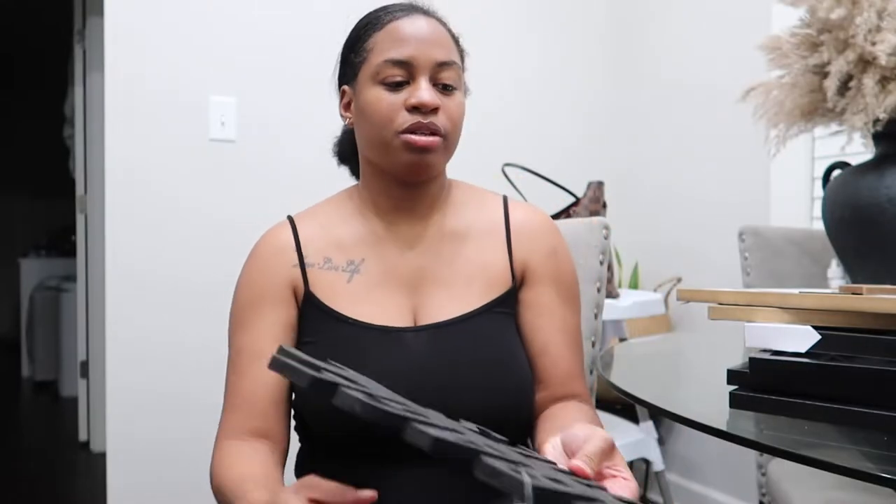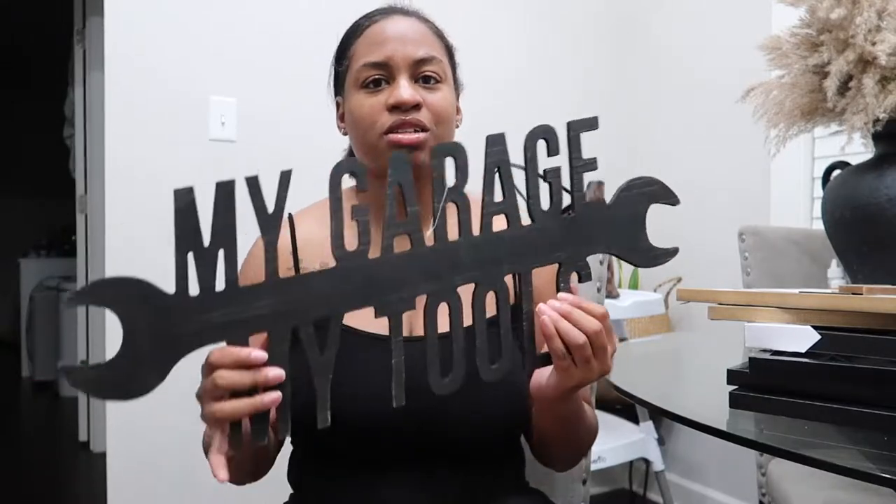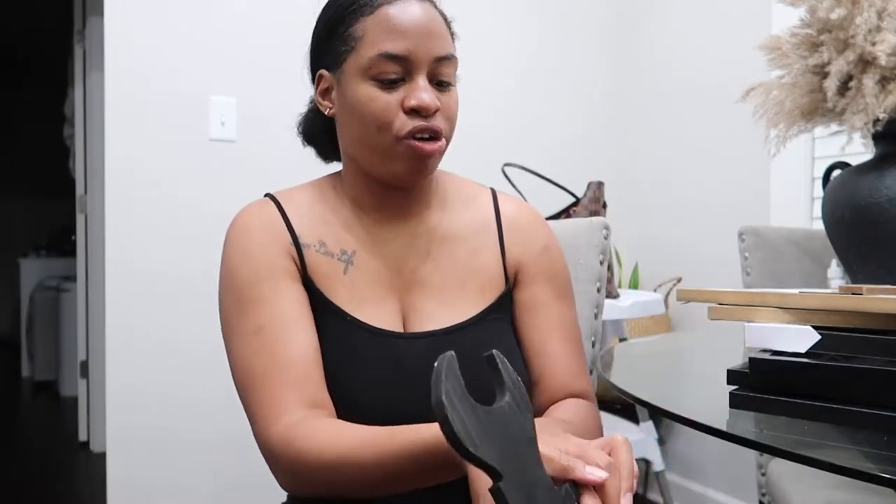I'm gonna start with this — it's not for me but it was on sale for around six dollars. It says 'my garage, my tools.' Me and my mother-in-law went and picked this up for my husband — just something cute to put in the garage over his toolbox.